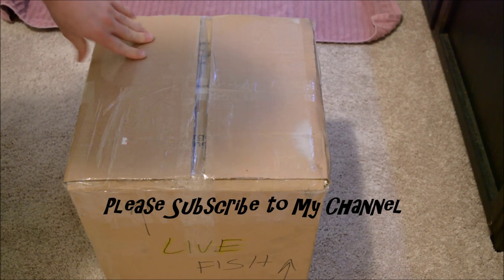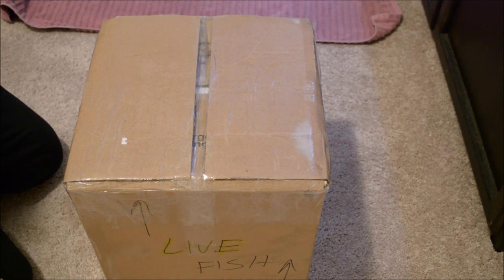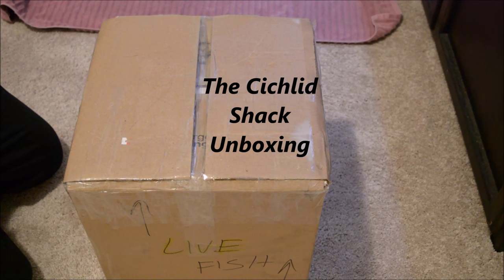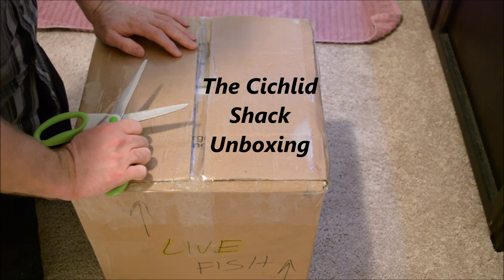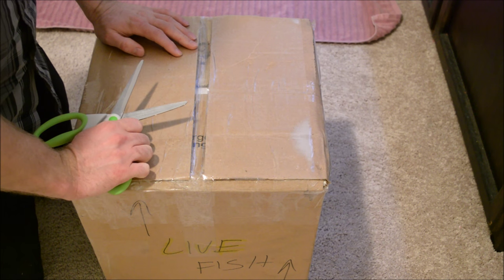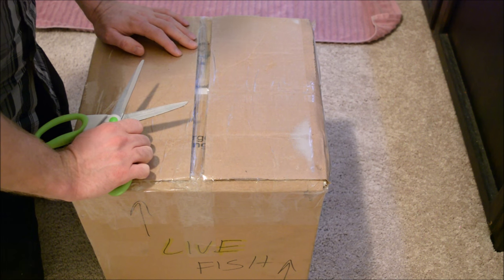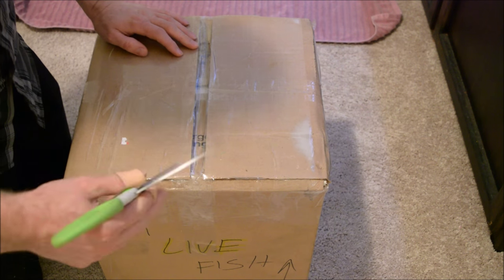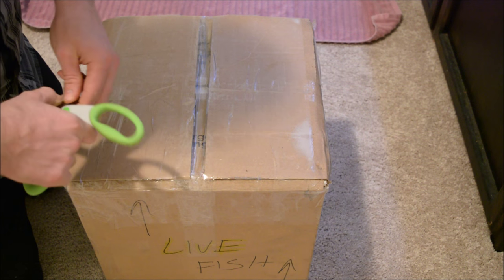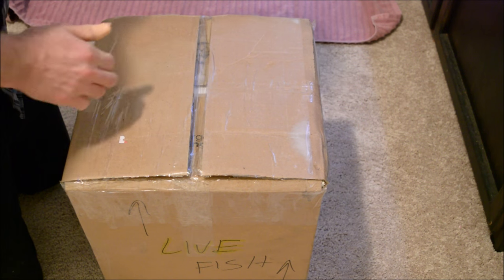All right everyone, how's it going YouTube? This is Inventory King. Picked me up some fish, James Largo hooked me up again. As those of you who know from my videos, I got a 220 in the garage I'm going to be setting up hopefully soon, so I'm trying to get as many nice fish as I can. When I set the 220 up, we're ready to go. He sent it Southwest Cargo, so let's take a look.